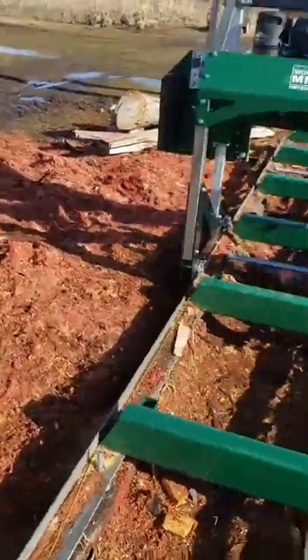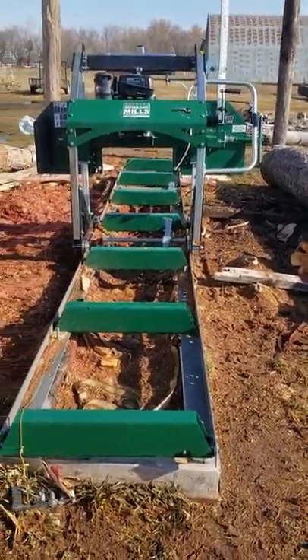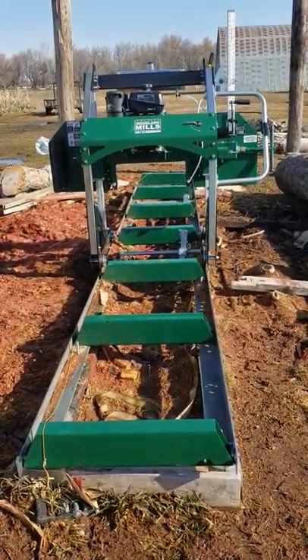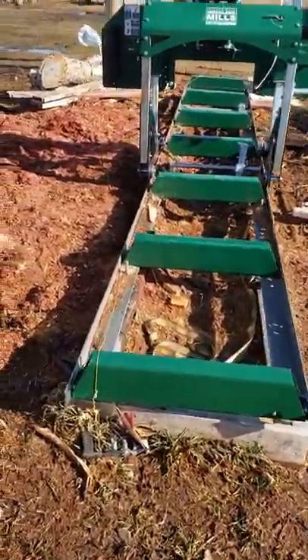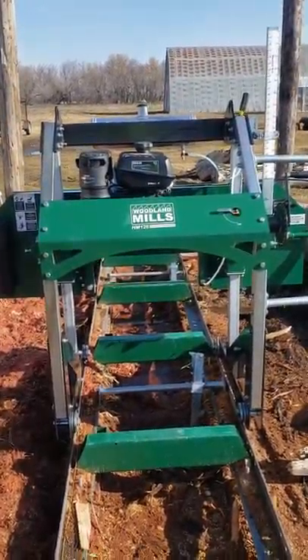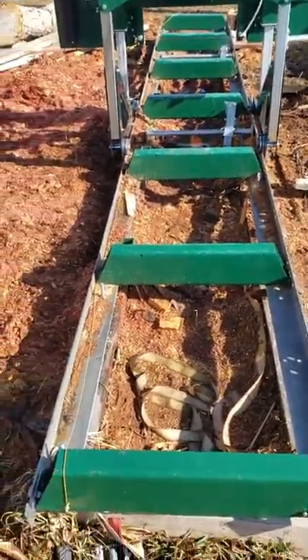Leveling the track can be quite frustrating, but I was going to explain what we do today as far as leveling the mill — it's what we found to be the best thing. So we'll just get into it here. We got an HM126 Woodland Mills. What we do is we use a string, like a masonry string that you can pull real tight and get a lot of tension on.